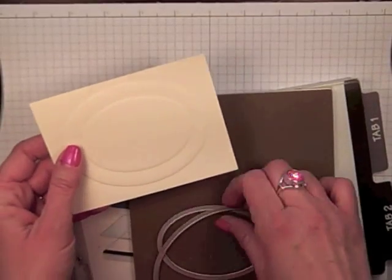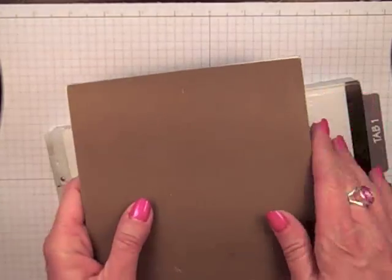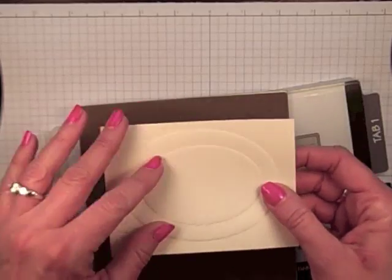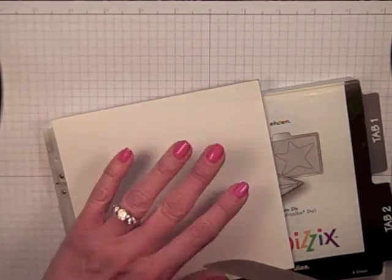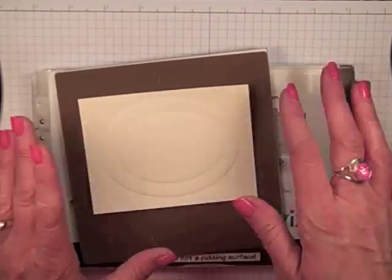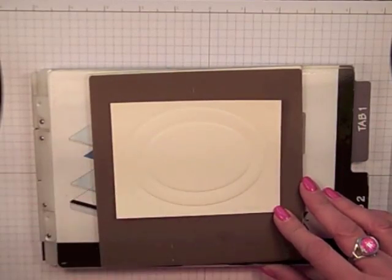One other tip I do want to give you when using this technique: every Big Shot is a little bit different, so go ahead and try this first and test it with just some scratch cardstock. Make sure you are getting a nice embossed image and have not accidentally cut through because it was a little too thick. If you find you are not embossing enough, you might add a sheet of copy paper first, or if that is not enough, add a piece of cardstock. I found when I tried to add cardstock it actually started to cut through my paper, so start as minimal as possible. Don't glue anything down until you are sure your shim works perfectly with your Big Shot.